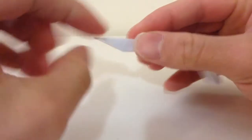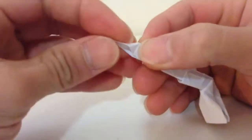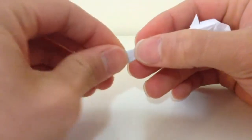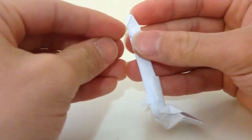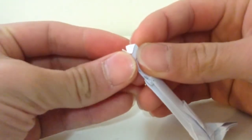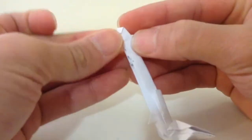Then you're gonna bring that point up to the crease line, like that. Then bring that point again to the front, like that, then fold it up 90 degrees.